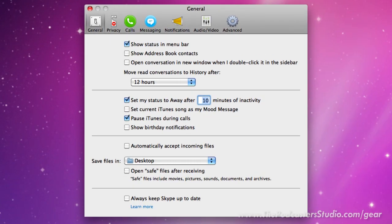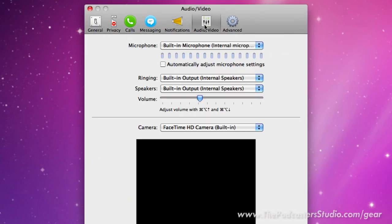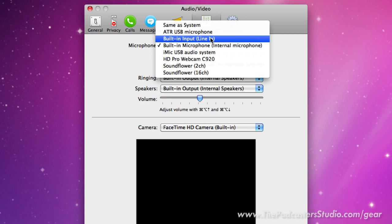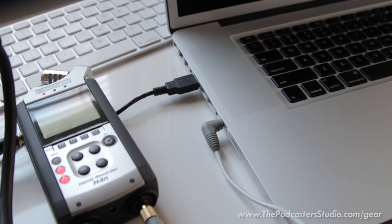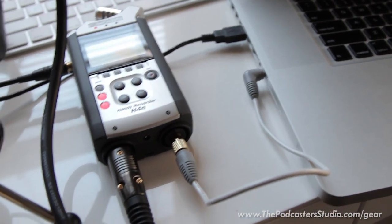Open up Skype and set it up so that Skype hears your ATR 2100 through USB. Your USB microphone is inputted into Skype, so your Skype caller hears your voice through the ATR 2100's USB connection. They do not hear anything else going on. Their voice is being captured by the Zoom H4N because it's coming out of the computer and going into the recorder, so there are no feedback issues — they only get the audio from your microphone, not from the recording device.